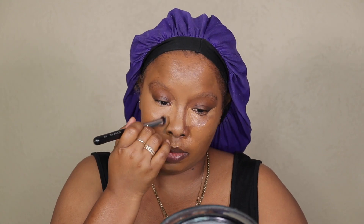Before my concealer sets, I go in and blend out the edges. Such a flawless situation going on. And then because the hairline isn't looking right, I take whatever is left on my paddle brush and blend it into my hairline — you're not going to catch me slipping. I also go on the sides of my nose.